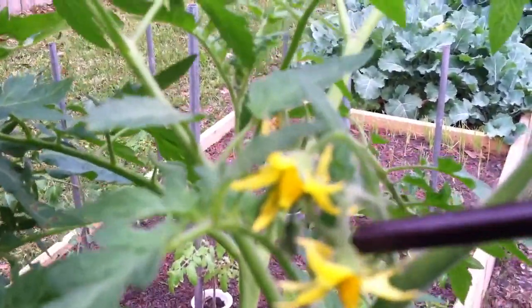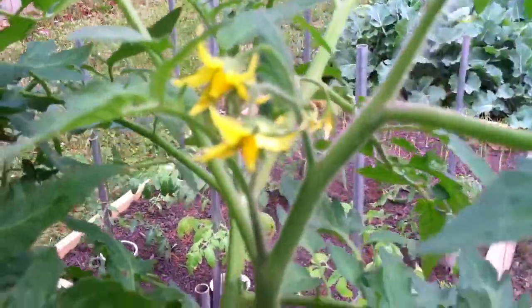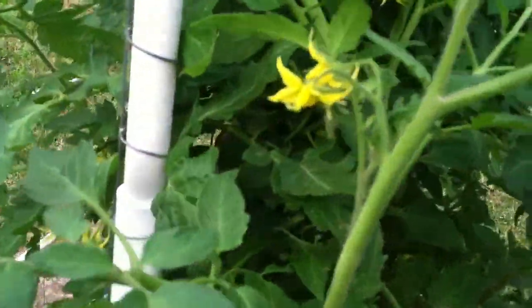This is where the tomato actually comes out, and then the flower falls off. You hear people talking about slapping your tomatoes because the wind can actually do it, so you see people coming out and slapping them around. But really it's the vibration of bees' wings that actually helps to loosen up the pollen and get it to travel backwards.